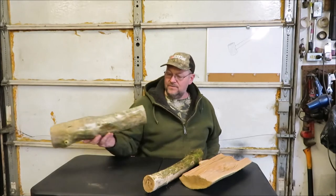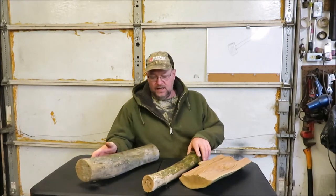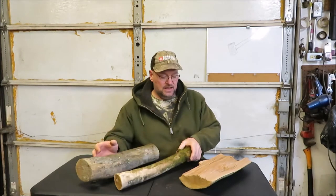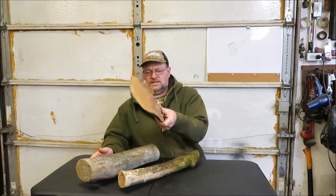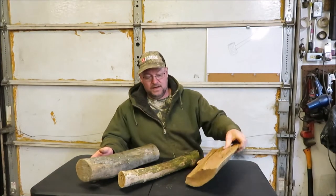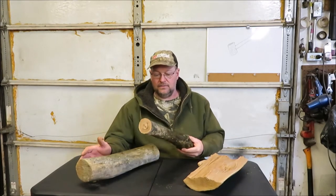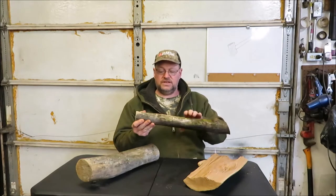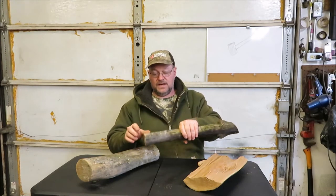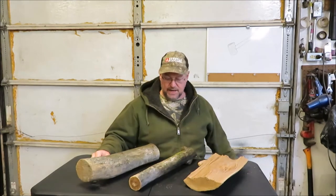I got some firewood from out back. I believe it's all oak. I don't want anything bigger around than this. I might try to make a head out of this and make a handle out of this one. I don't know if it's big enough, but if not, we're going to find a head and a handle. So I'm going to try to use this as the head and take the straightest part of it. That's what our project's going to be today — making a hammer.